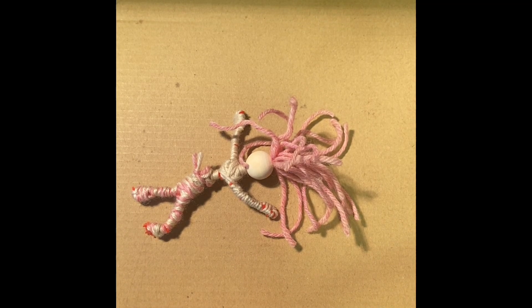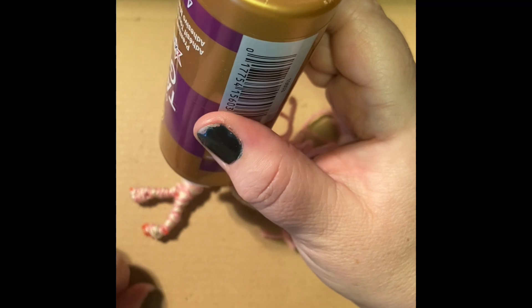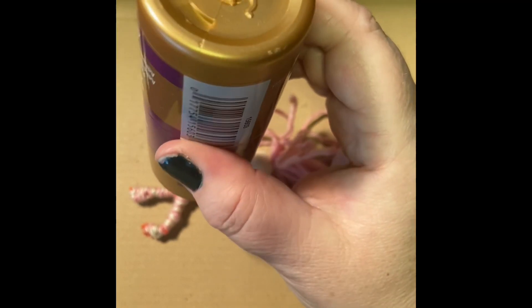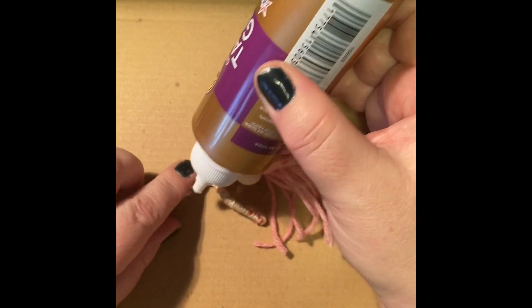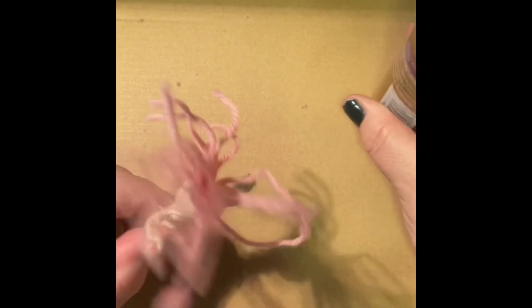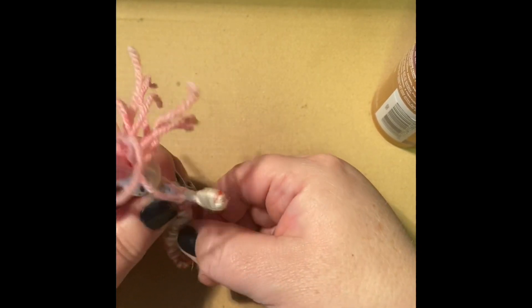I'm going to add a dot of glue — this is just tacky glue — and I glue down the strings so that they won't come undone. Tacky glue stays flexible, so you can still pose it and play with it.